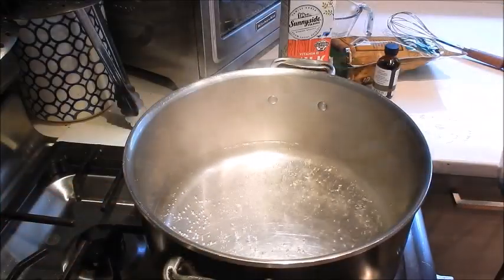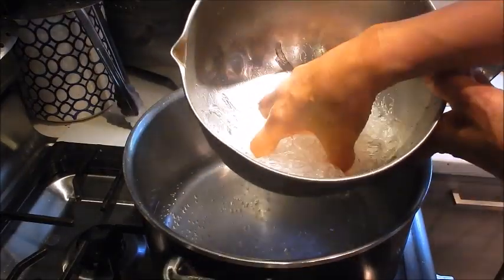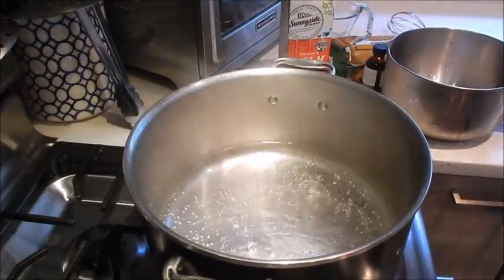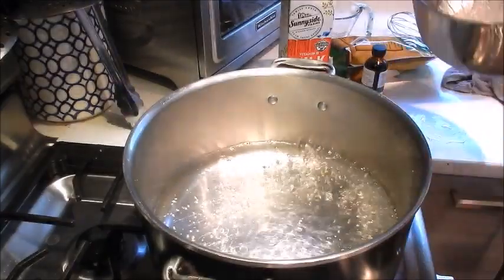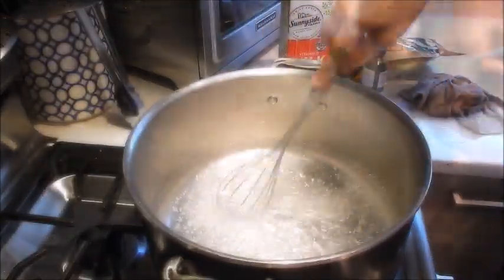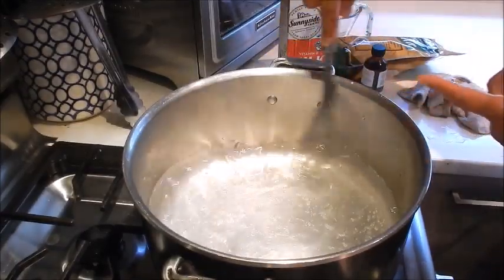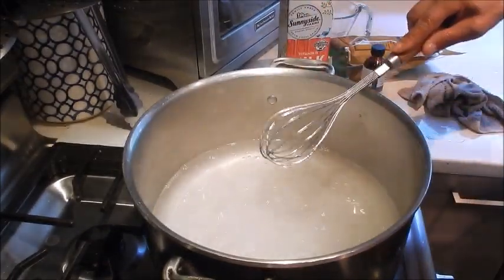Let's start making the almond jello. This is the rehydrated agar agar — it's softened up quite nicely. In the pot I have six cups of water coming to a boil. I'm going to add the agar agar and let it melt. I'll whisk it a bit — you can see the viscosity of the gelatin thickening up the water already. I'll bring this up to a boil.